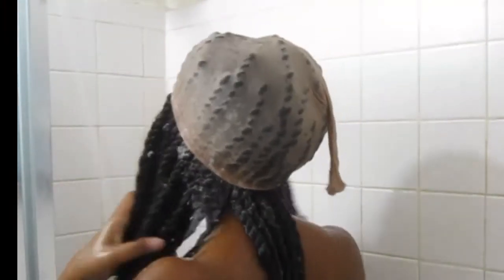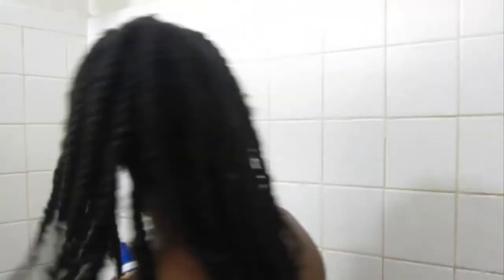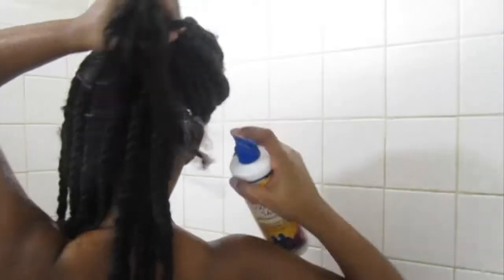You'll see me just rinsing that out. I do not add conditioner because I don't want buildup. What I do instead is add braid spray, which you'll see me doing here.